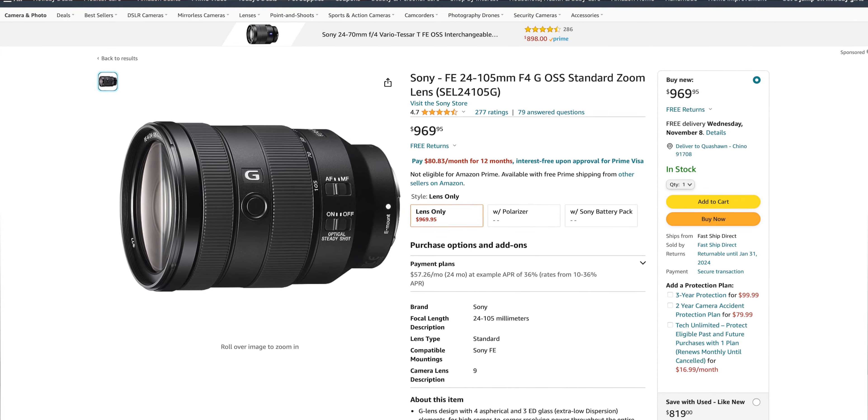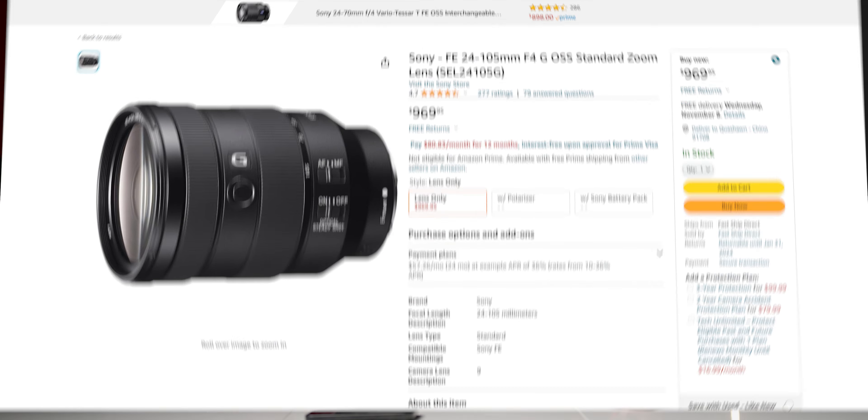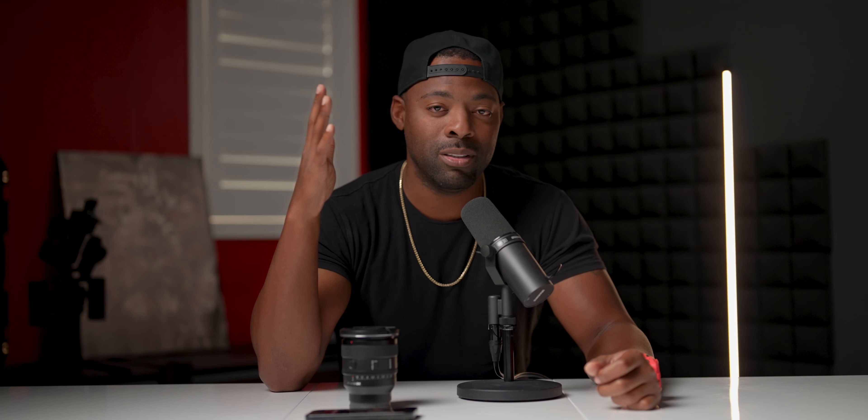So to answer the question finally: if I was getting started today, I would go with something like a 24-105 to get me by and use that as my bread and butter until I'm able to start buying more lenses. Then I would jump right into getting prime lenses and filling out my prime lens fleet. I would start building my prime toolkit from 24, to 35, 50, 85, 135, and so on and so forth.